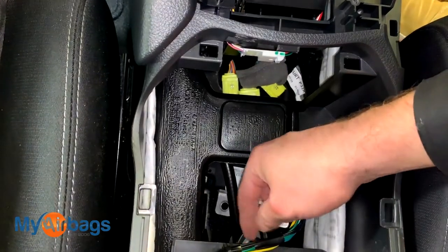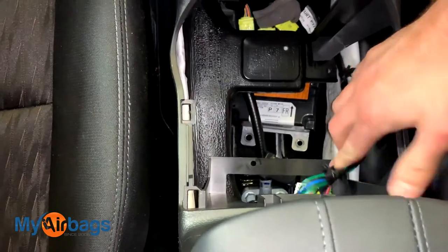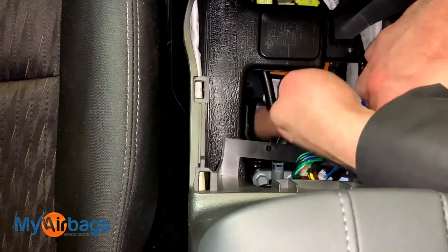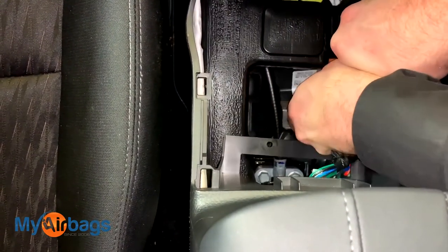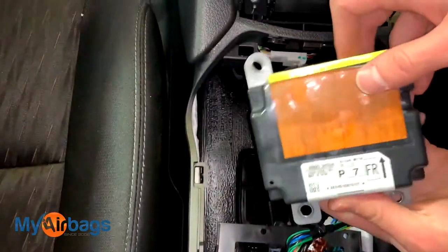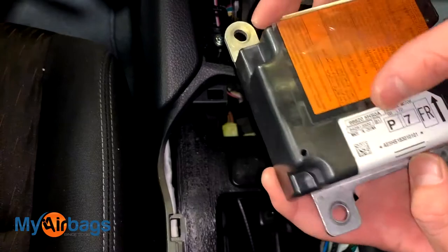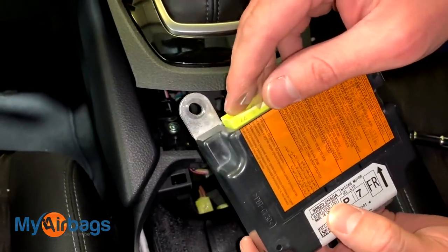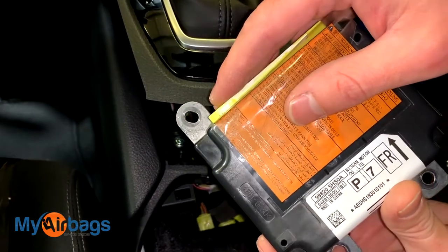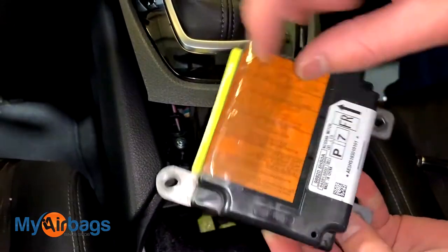If you're having trouble getting the module out, you can temporarily remove these pieces and put them back in later. Slide the module out this way — and this is what the airbag module looks like on newer Nissans. This is what it looks like on the Nissan Rogue 2018, 2017, 2016, and I'd guess the 2019 and 2020 models will look pretty similar to this.